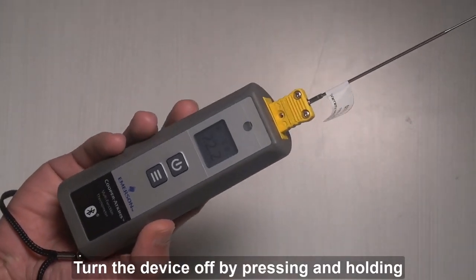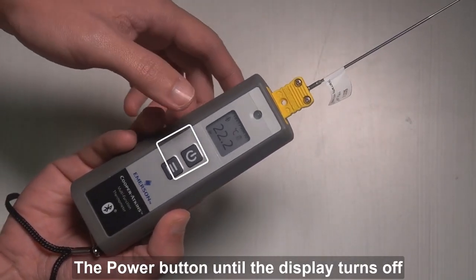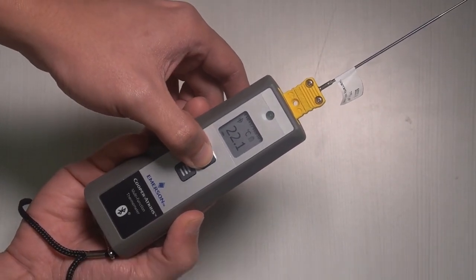Turn the device off by pressing and holding the power button until the display turns off.